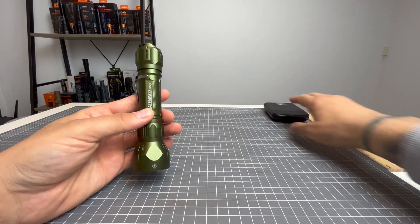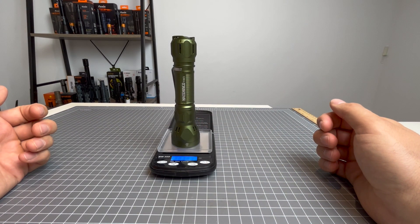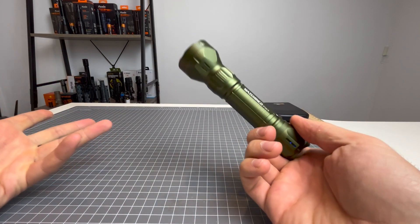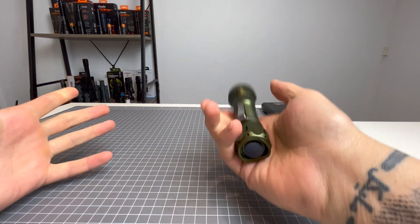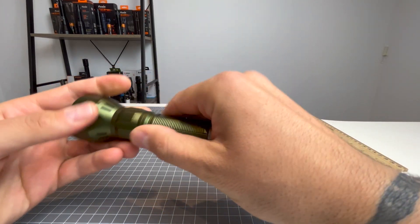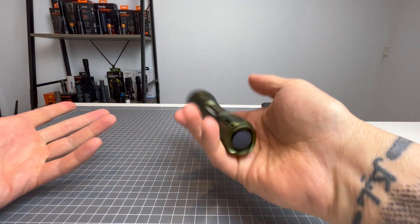That's a nice half centimetre kick-out. The weight of the Mataminko FW3 with the pocket clip and the 21700 included is 203.91 grams. I didn't expect it to be that heavy — this light does not feel like it weighs 200 grams. It feels very light. I'm not sure how they've done that, probably the aluminium alloy material, but this is such a nice light and it doesn't feel heavy despite being 200 grams.